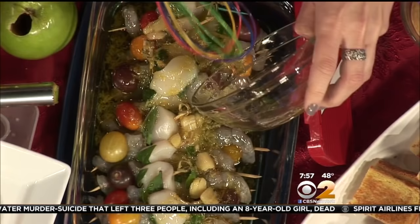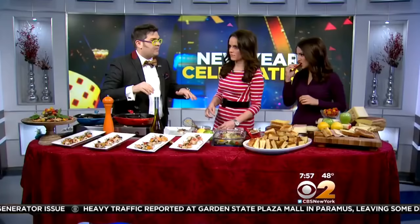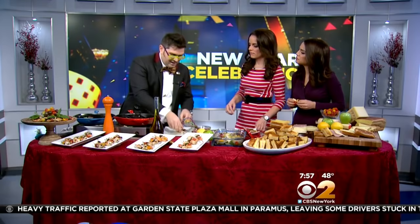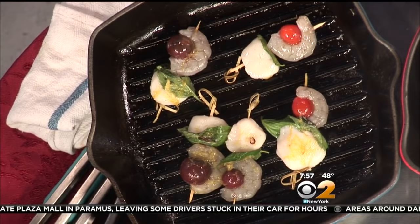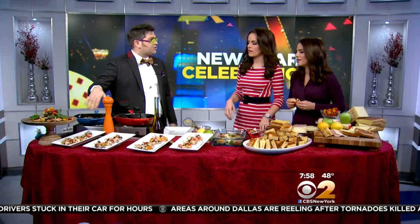This probably cooks really quickly. It does — you only need about a minute on each side when you throw these on the grill. You want to make sure your grill is nice and hot so they sizzle and don't stick to the grill. A really cool tip: cut your scallops really thin, the same size as the shrimp, because you want them to cook evenly through. When the shrimp are no longer translucent, they're done and ready to go.